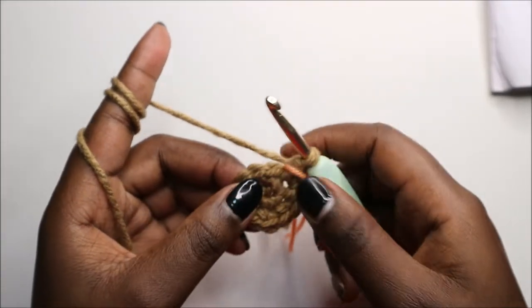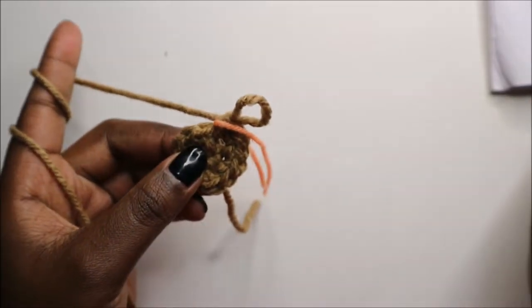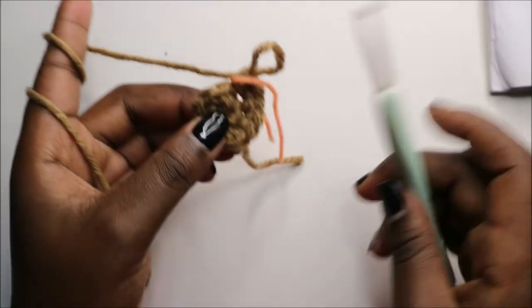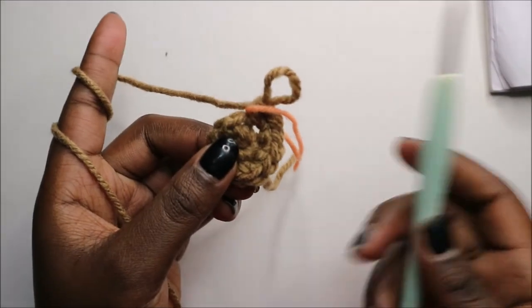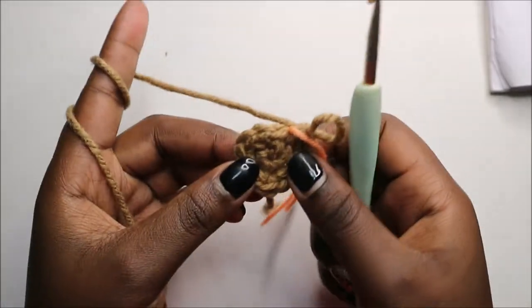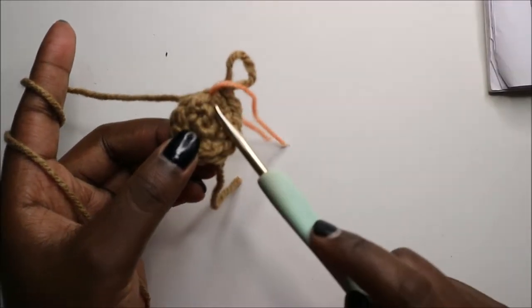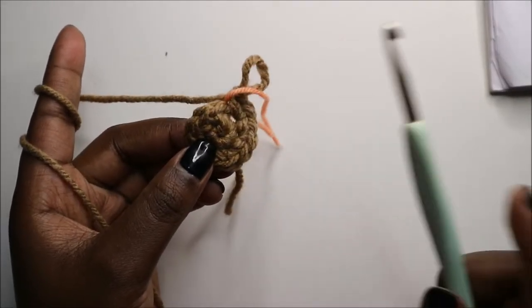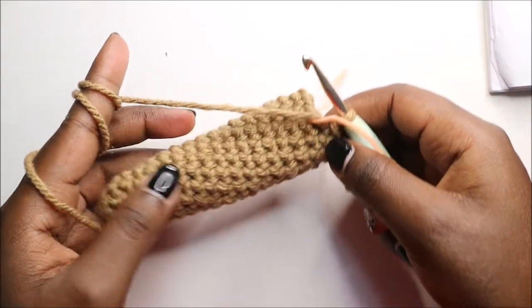From the next row, which is the third row, until the 19th row — a total of 17 rows — you're going to do single crochet in each row for a total of 12 stitches in each row. Do 17 rows of single crochet, and then I'll see you when you're done with the 19th row so that we do the 20th row together.